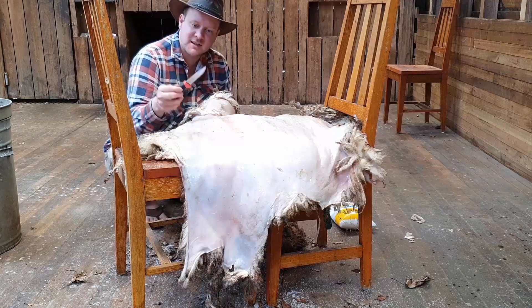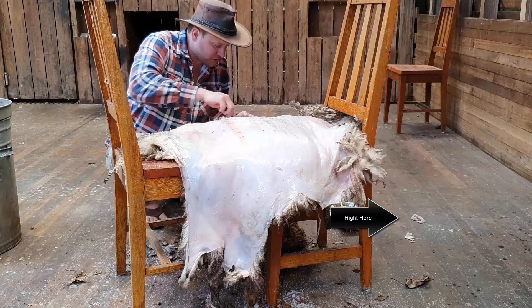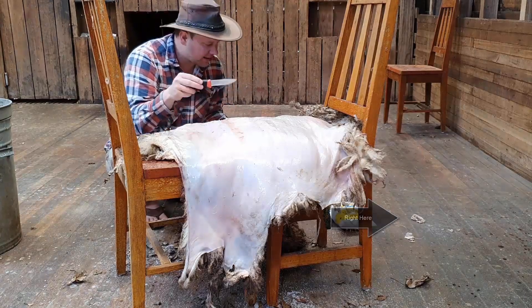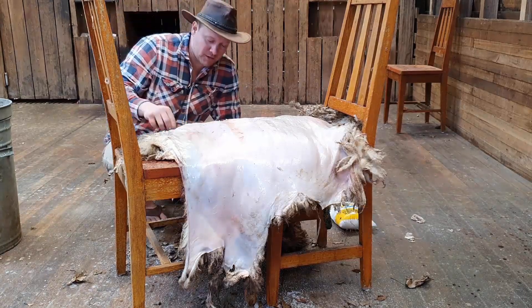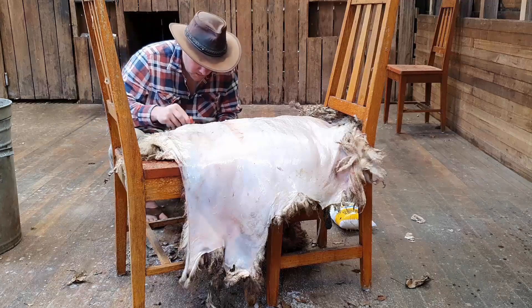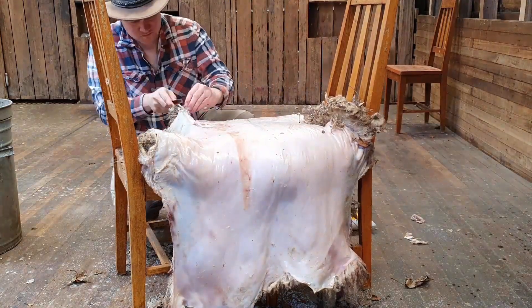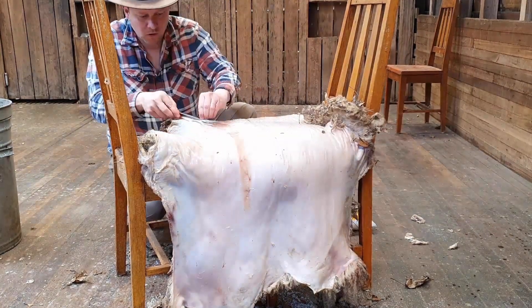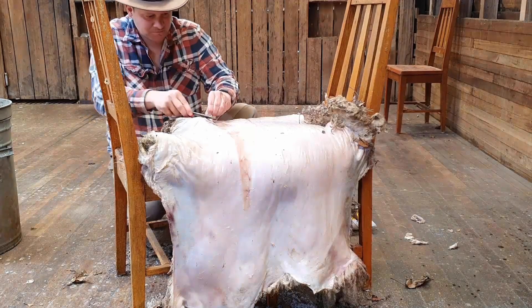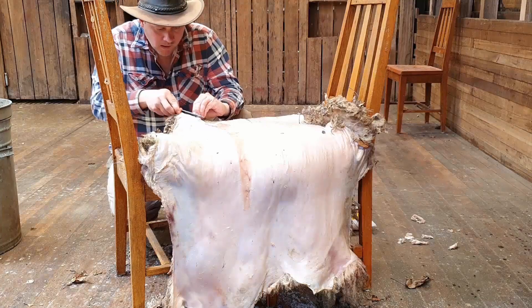Actually removing all the fatty bits is the vital part. These large fatty chunks are actually going to rot and they will get quite rancid and horrible if you don't remove them at this step. If you don't get rid of them before the tanning, they become quite difficult to remove after that and will effectively block the tanning fluid or solution from soaking into the skin. So we need to get as much of that off as possible.